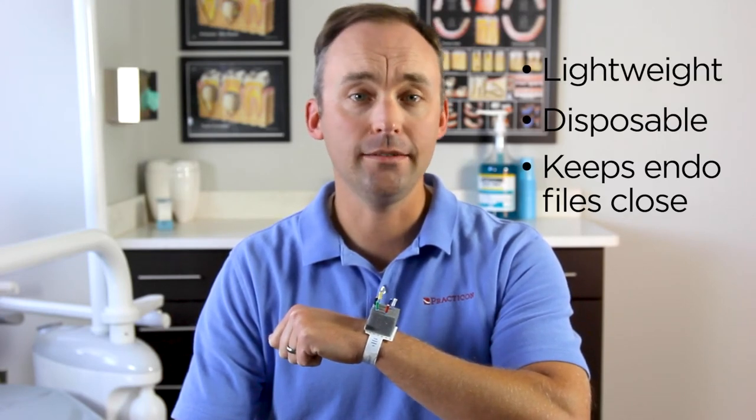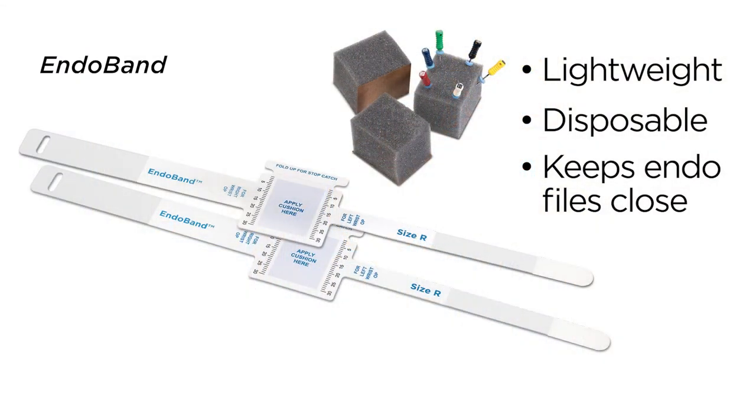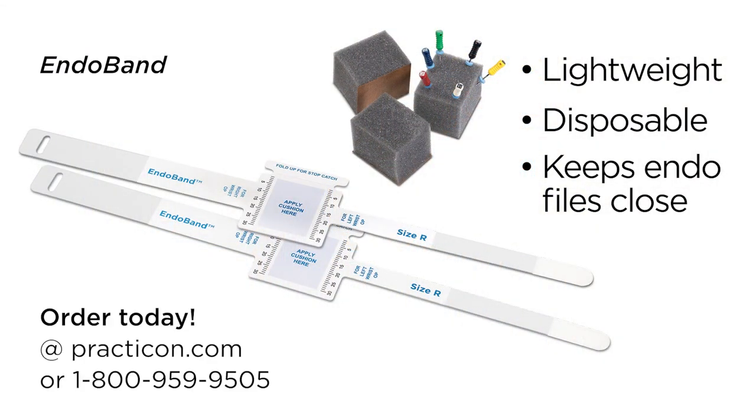The lightweight, disposable wristband system that keeps endophiles clean and close. That's EndoBand, another practical innovation from Practicon.